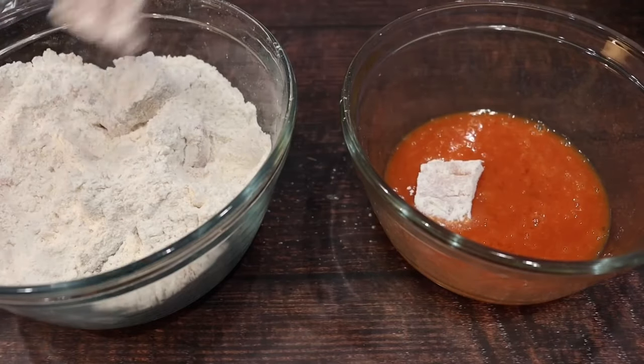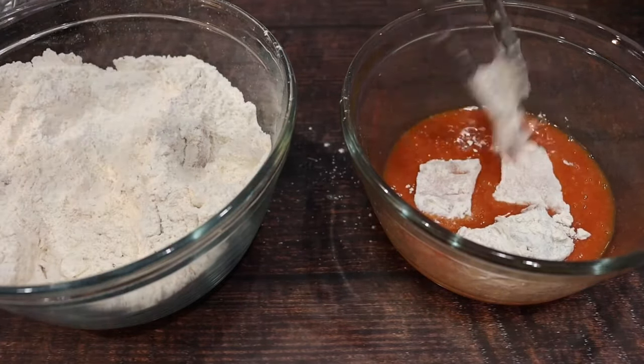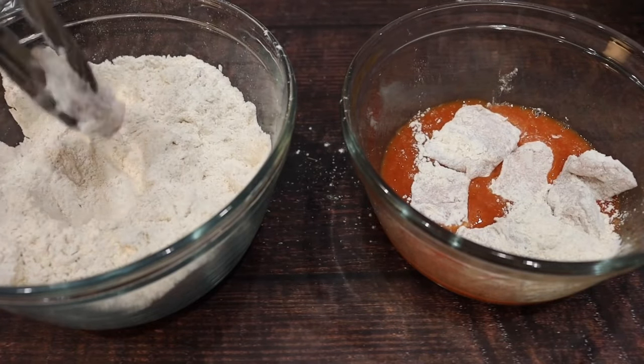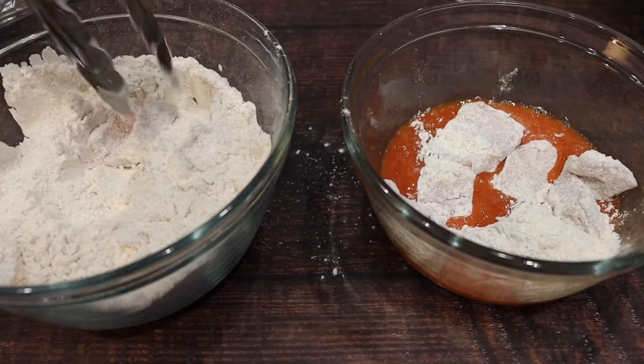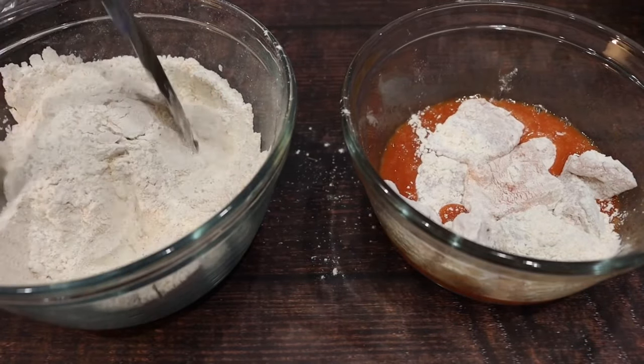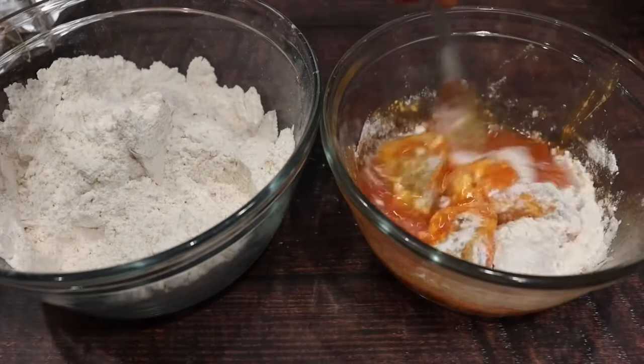Now shake the excess flour off and put it in your egg mixture. I'm also going to repeat this for the remaining salmon. Give that a quick mix, not too much.